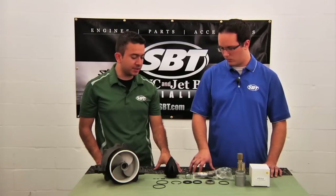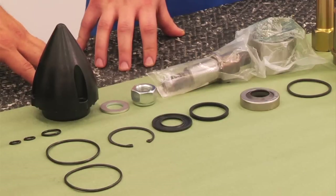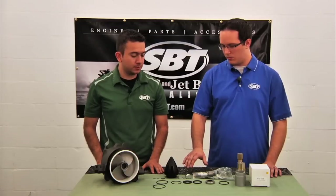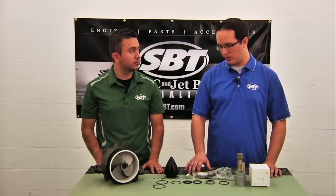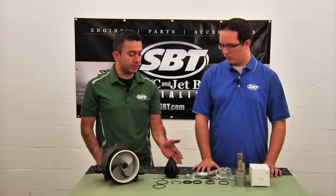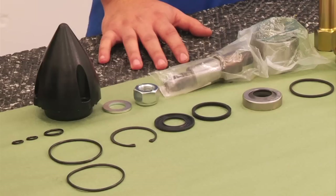Does that washer and nut come with the jet pump rebuild kit? No, it does not. You can reuse the impeller nut that is on your old shaft — you can take that off and reuse it with our kit. So it's not a likely case that you'll need to replace those if a bearing or seal went bad in your jet? No, it is not a wear item.